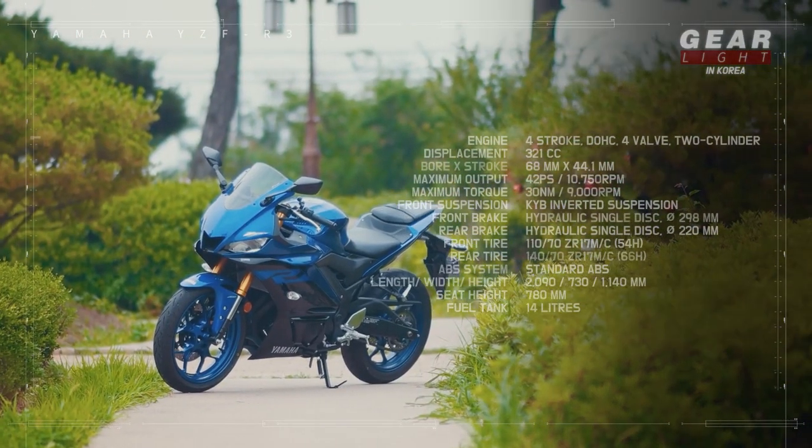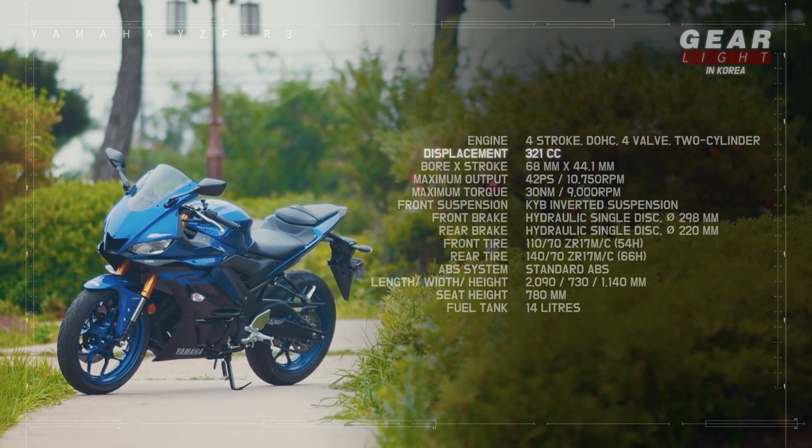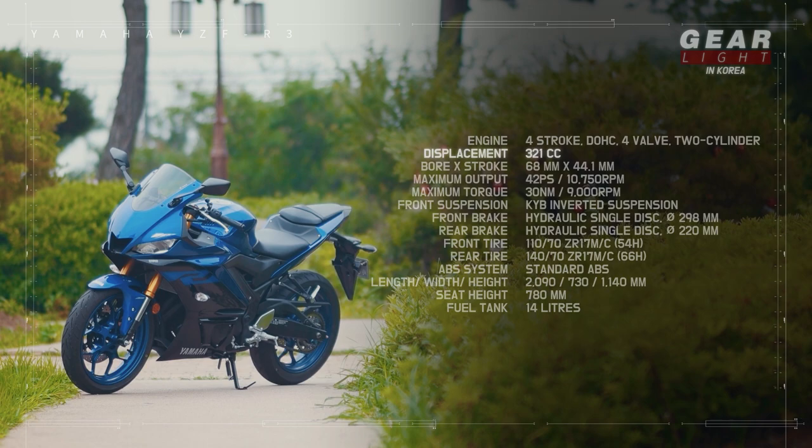Now for the specs of the R3. The displacement is 321cc, also called the quarter grade because it's about one-fourth of a liter. It has a two-cylinder parallel engine — the simplest two-cylinder system. I'll also make a special video someday about all you need to know about engines.